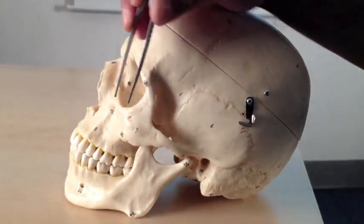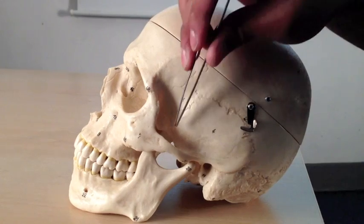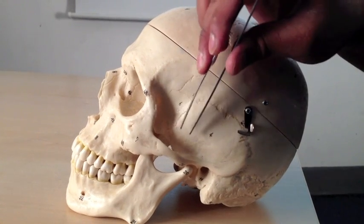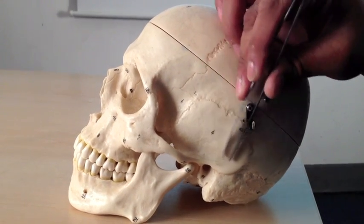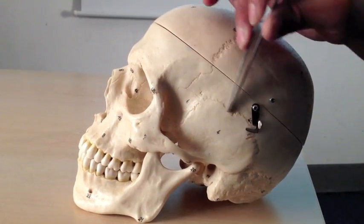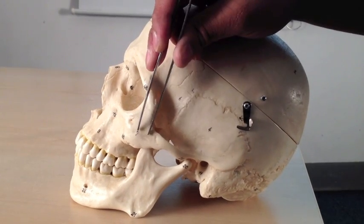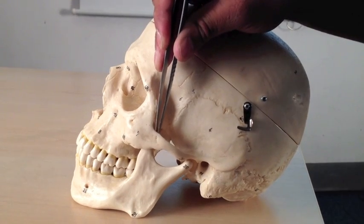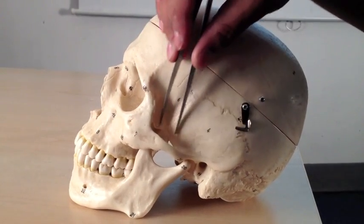This bone here is the temporal bone — an interesting bone that I'll show you a picture of in a moment. This is the squamous part, the flat part of the temporal bone, which is fusing with the parietal bone at the squamous suture. It reaches round to meet the zygoma at the zygomatico-temporal suture. This area is therefore called the zygomatic arch.